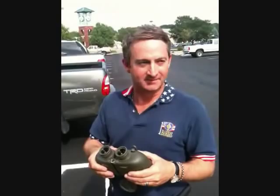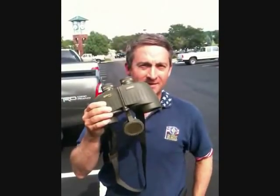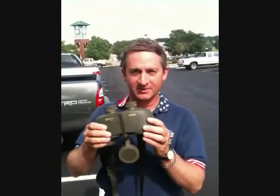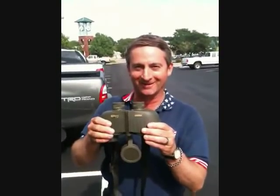We're doing a little bit of urban field testing on the military binoculars from Steiner. We've seen in the catalogs that you can run over these things with Hummers and stuff. We're just going to give it a try with a regular old pickup truck in a parking lot.